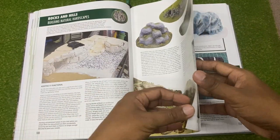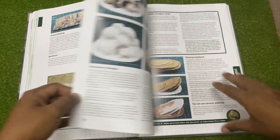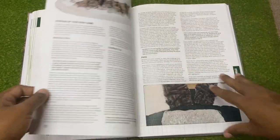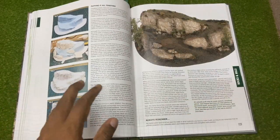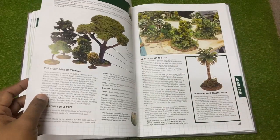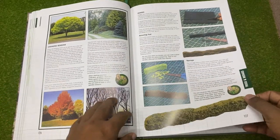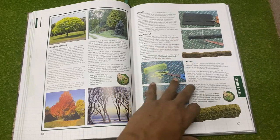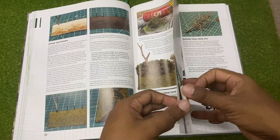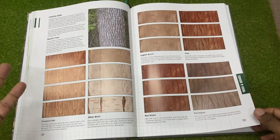Rocks and landscapes, rocks and hills - very good. I'm actually surprised that a book like this doesn't come along often, because it's definitely something you need. It's great that it's coming from Mel because, just looking at his YouTube channel, you know that he knows what he's talking about. Trees and hedges - we had some guys who wanted to do bocages and hedges. They brought the materials but didn't know how to get it done properly, and when they did put it together, it looked crappy.